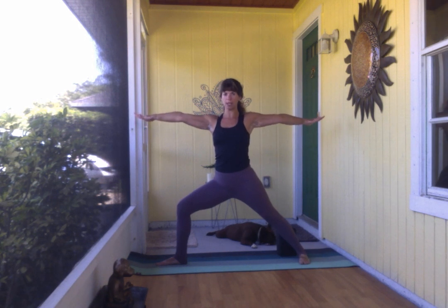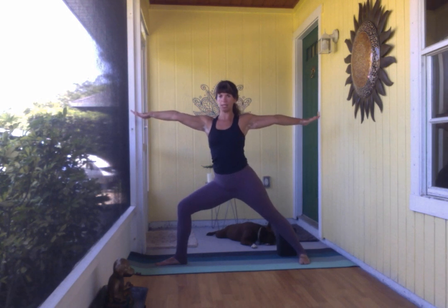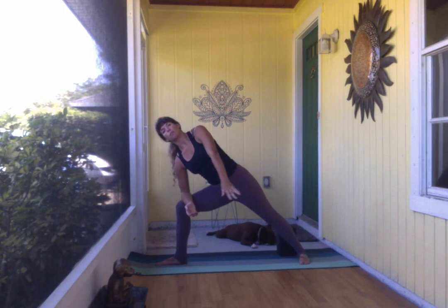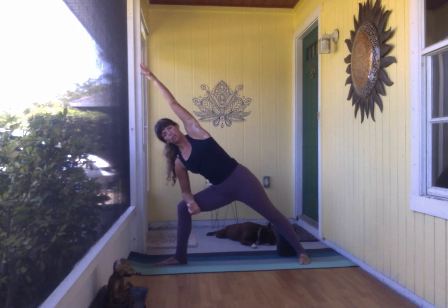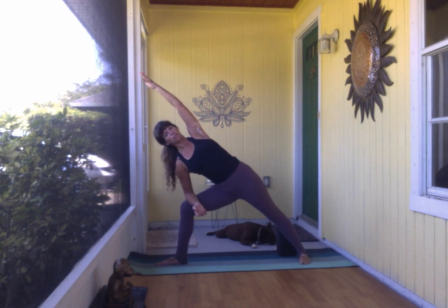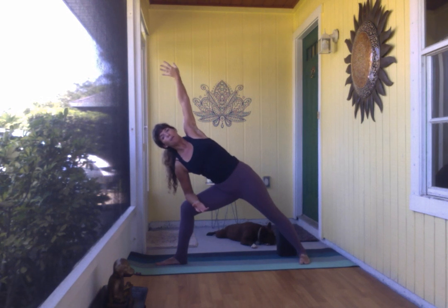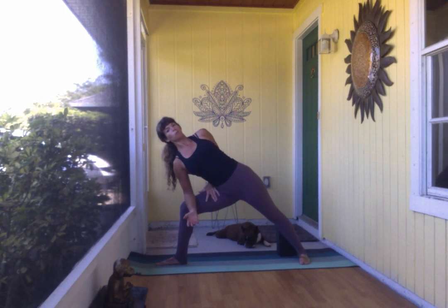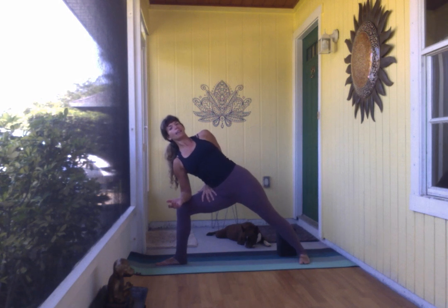Reaching evenly both directions, start to hinge forward. We'll find forearm to thigh once again, going back to basics to maintain some space and beginner's mind. Option to bring that top arm back around — perhaps just the right hand to the sacrum, or if it's available, reaching for the inner left thigh as you peel the heart open.